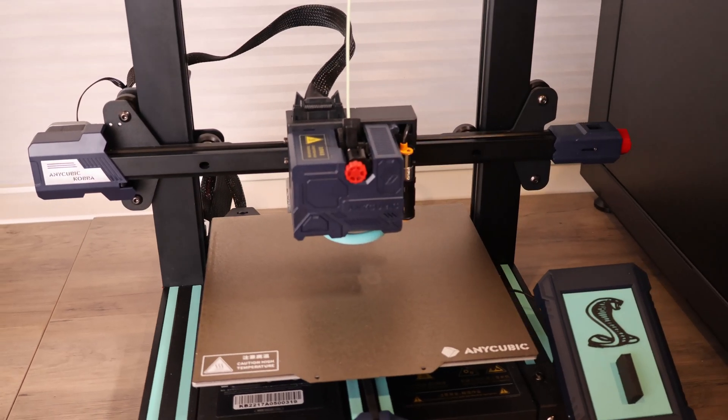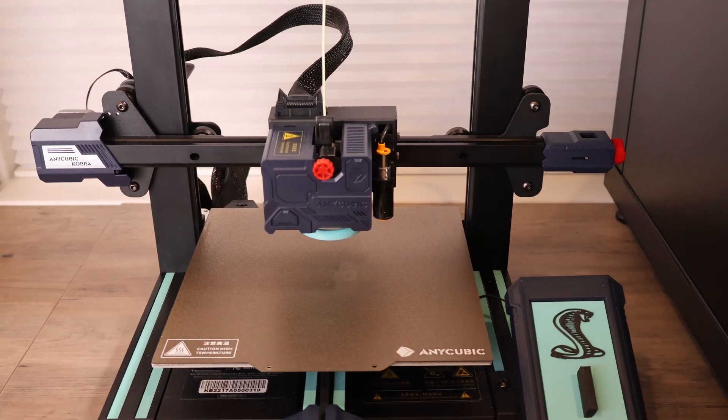First, of course, you'll need a 3D printer. I have the Anycubic Cobra, which is a great printer if you're just starting out. The same concepts apply for most 3D printers — you'll just need to make some minor adjustments for your specific printer. Next is a camera; I'll be using the GoPro Hero 10 Black, but a DSLR or a phone should also work.